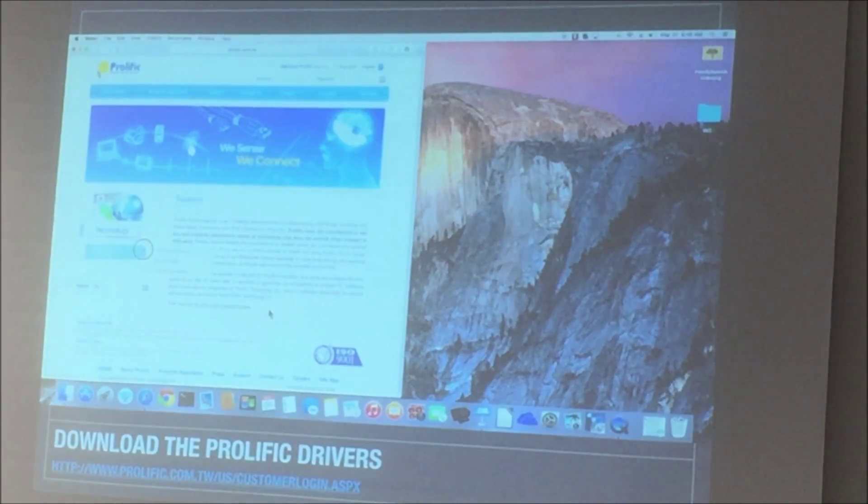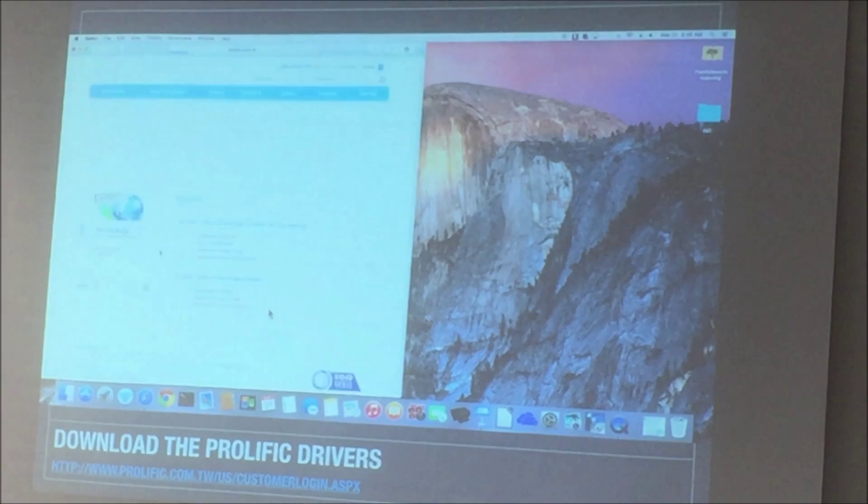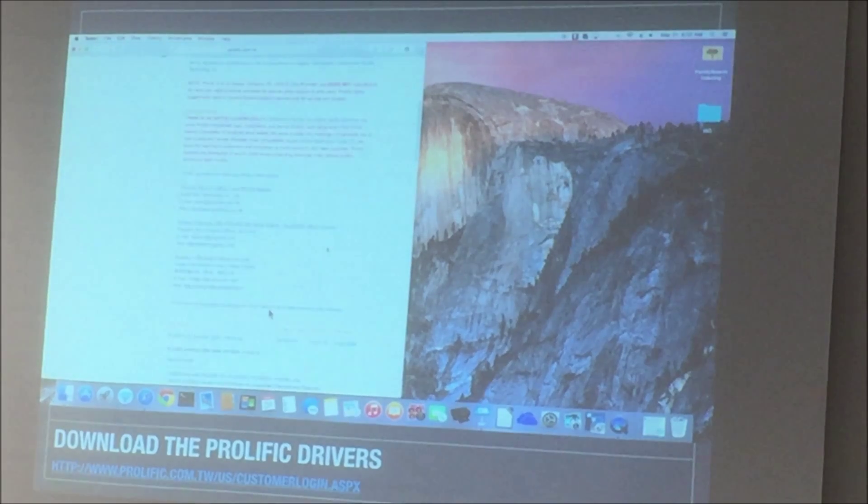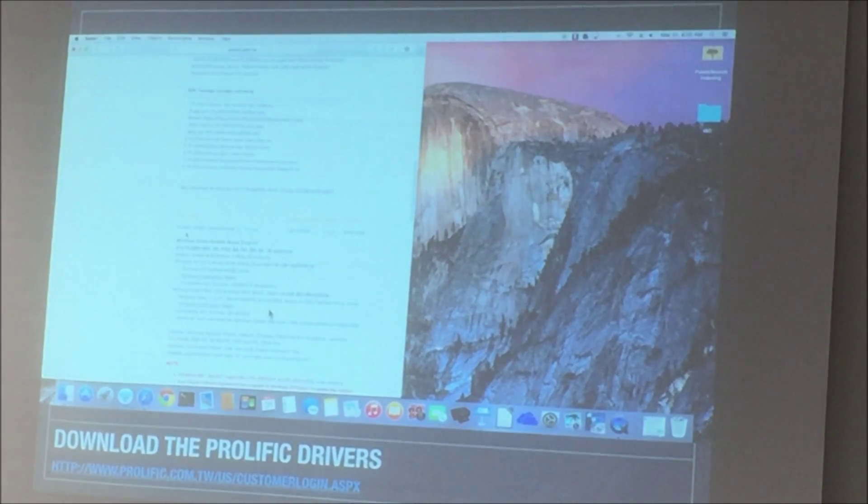On the left-hand side, you'll notice what you want to get to is something called USB Serial, because you're using a serial cable to actually program. They make a couple different drivers. You'll see it's these 2303 drivers, and you just have to pick the right computer system — whether you're on Windows, Mac, or Linux, choose appropriately.